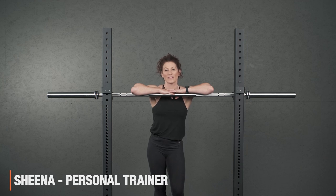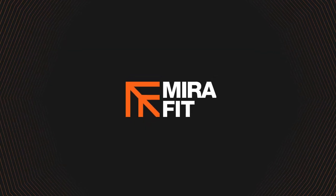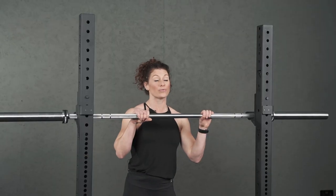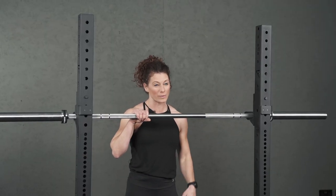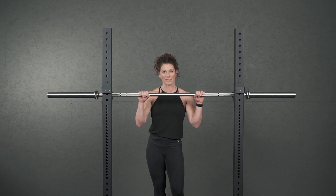Hi, my name's Sheena and I'm here with MiroFit today and we're going to have a look at the barbell good morning. The barbell good morning is really good for working your hamstrings. We forget about the hamstrings a lot and we tend to work the quads which end up being bigger, so to work your hamstrings this is a really good exercise.